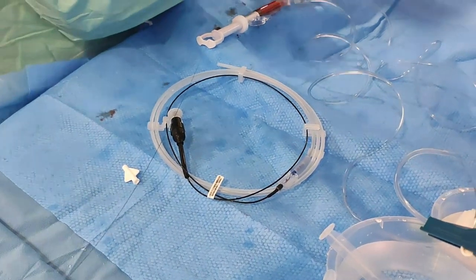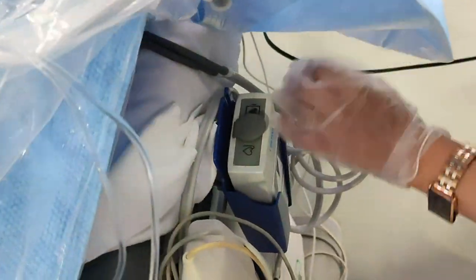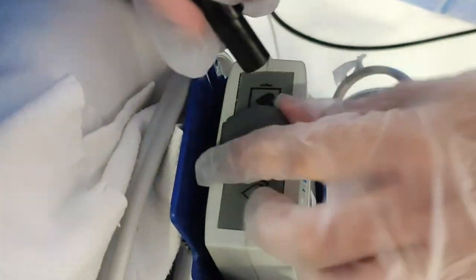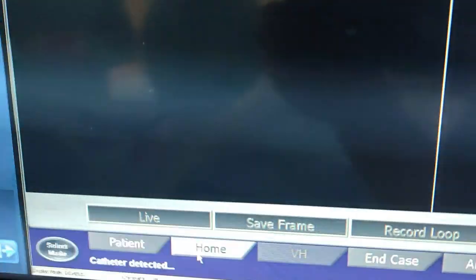First of all, open the IVAS catheter in a sterile way. Take out the connection tip and connect it to the probe or PDM of the IVAS machine. After connection, a message will appear on the IVAS machine screen.